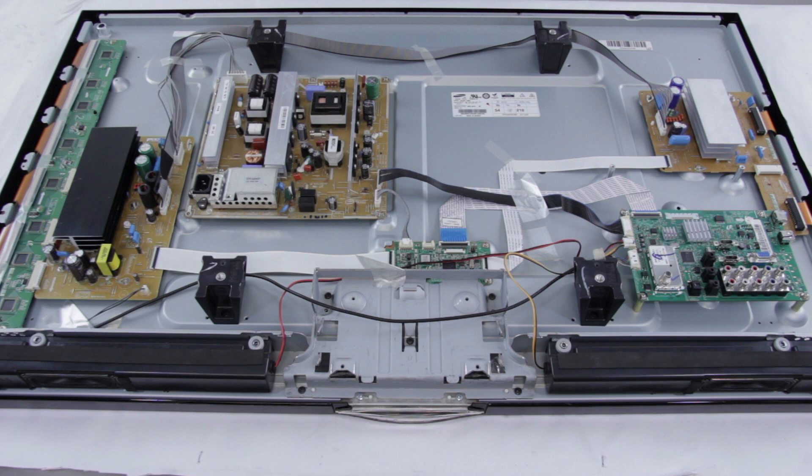Here we are looking at a Samsung Plasma TV. We are going to take a look at the different boards on the back of the Plasma TV and describe what each board is responsible for, and the common problems or symptoms that can be shown by a TV and which board is most likely responsible for. Some of the boards will overlap with these problems and symptoms, so there could be multiple boards that could cause no image on the screen or other symptoms. After viewing this video you may have a better idea of which board is causing the symptoms on your TV.